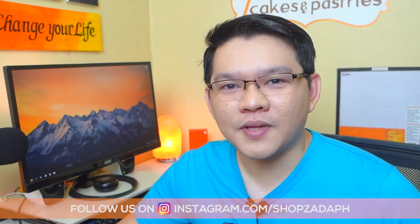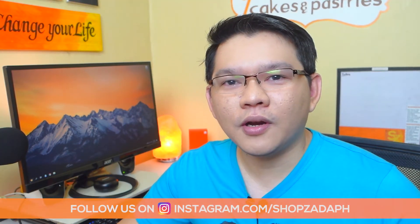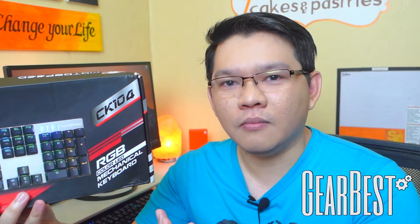Hi guys, this is Marvin from ShepsadaPage.com and today we are going to do an unboxing review of the MotoSpeed CK104 mechanical keyboard from Gearbest.com.